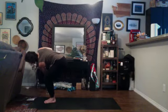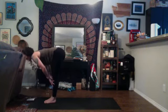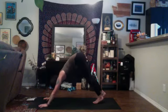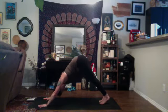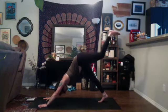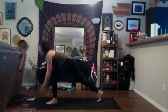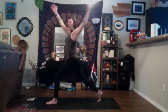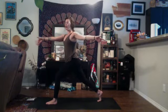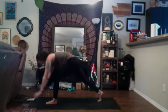Take a deep breath in, twist a little bit deeper. Exhale, fold. Inhale, halfway lift, exhale, Chaturanga. Inhale, up dog, exhale, down dog. Inhale, left leg high, exhale, low lunge. Inhale, high crescent, exhale, open twist to the left. Inhale, come back through center, exhale, Chaturanga.